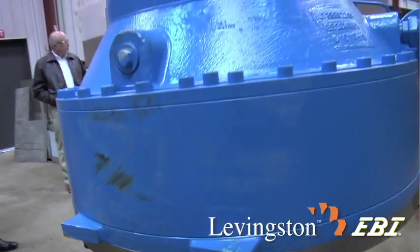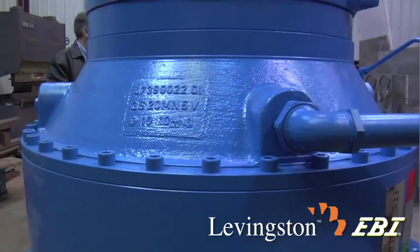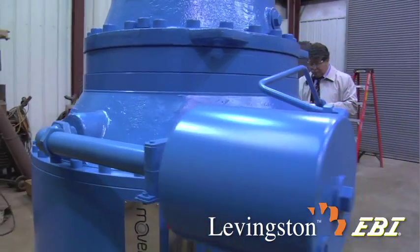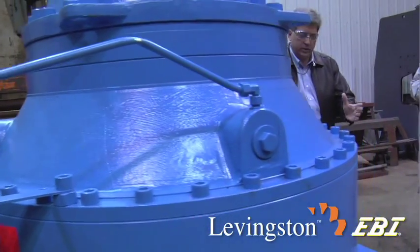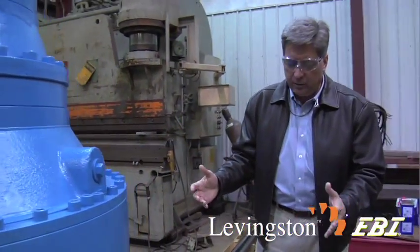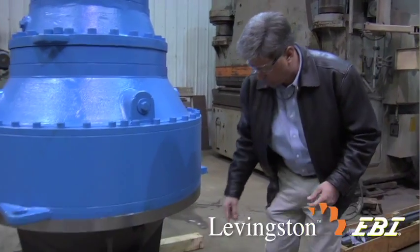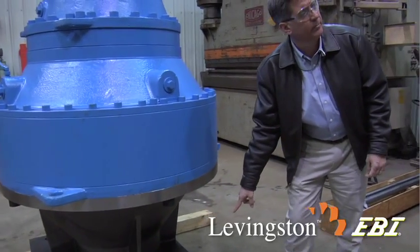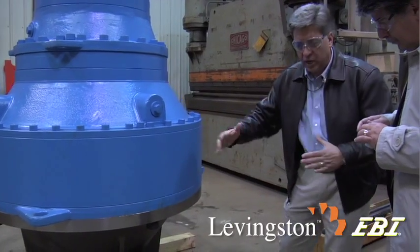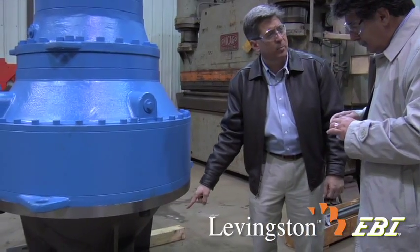Everything is held in place with a proprietary 12-degree locking taper wedge system, which I'll show you back by the test stand. The torsional loads and jacking forces of this unit are almost completely taken by the outer perimeter surfaces of this two-inch thick base plate. The wedge locks that base plate in place so that we don't have to take all those loads on the studs. That way we don't have to worry about studs coming loose.